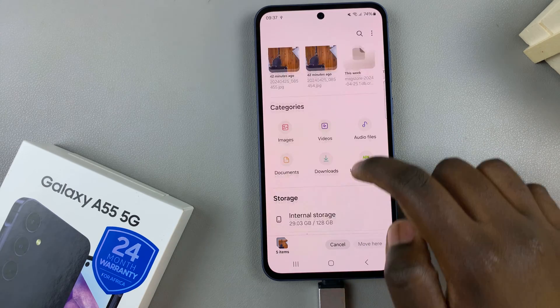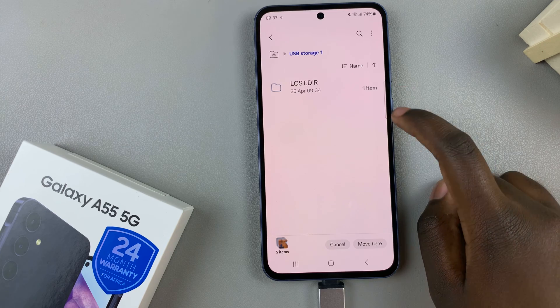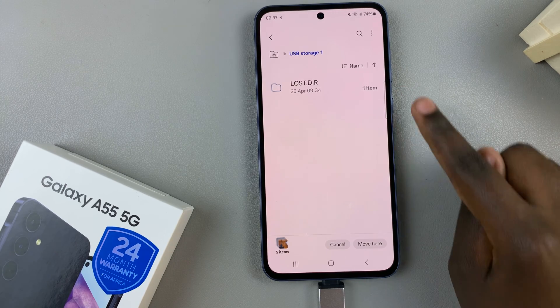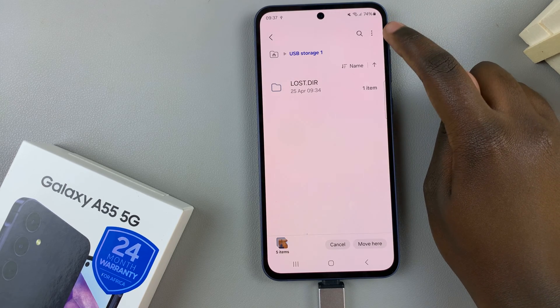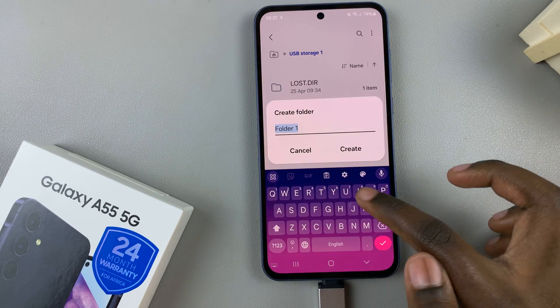From here, scroll and select USB Storage. Next, select a destination for your files. You can also choose to create a folder by tapping on the three dots, selecting Create Folder, and naming it.